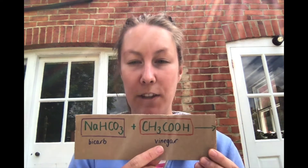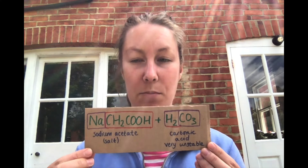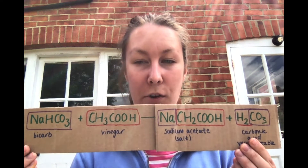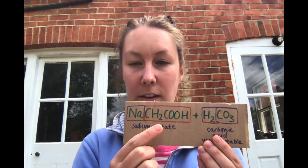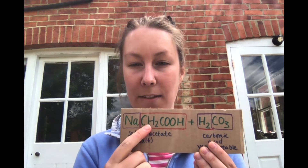And when we react these together — our vinegar, so our acetic acid, with our bicarbonate of soda, which is sodium hydrogen carbonate — we get one reaction happening first. That is the production of sodium acetate and carbonic acid. The sodium ion from the bicarbonate of soda transfers onto the acetic acid. The acetic acid has lost one hydrogen ion and bonded to the sodium, so we've got sodium acetate.